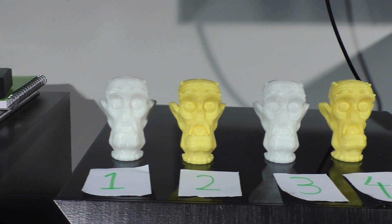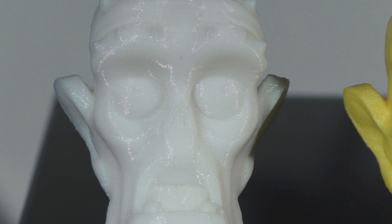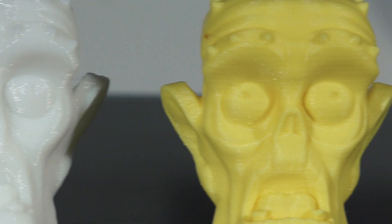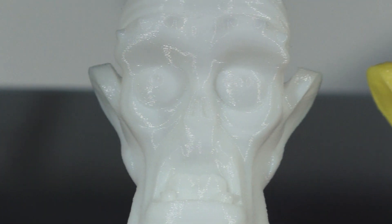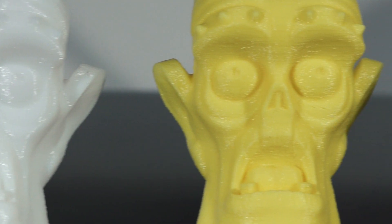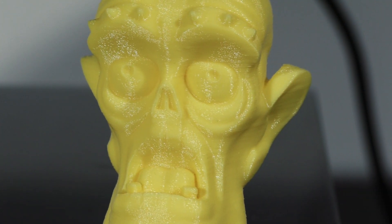We'll zoom in on number 1. Number 1. Number 2. Number 3. Number 4. And finally, number 5.